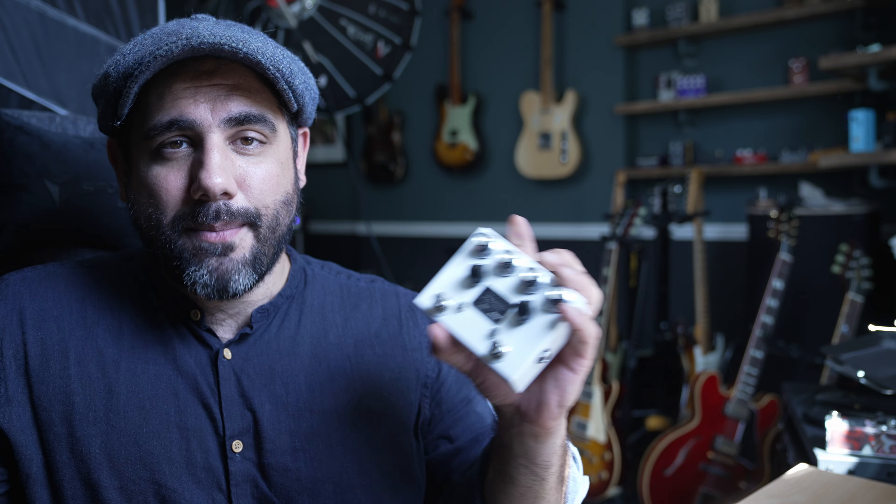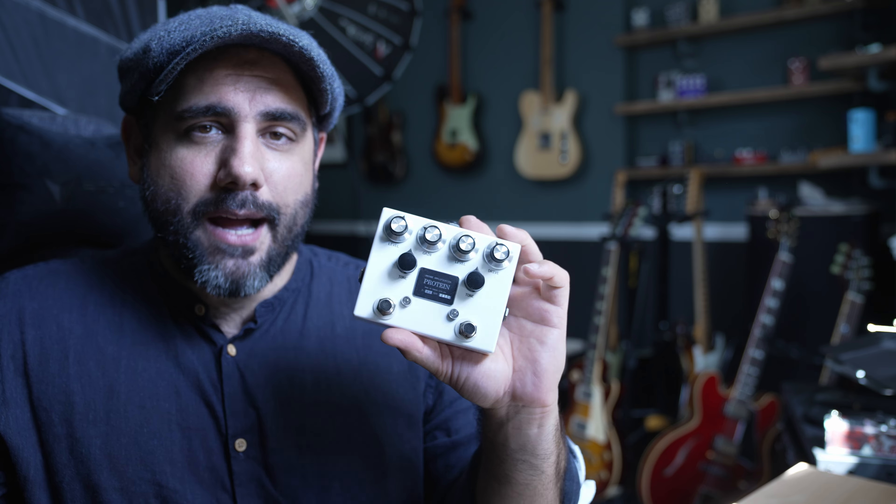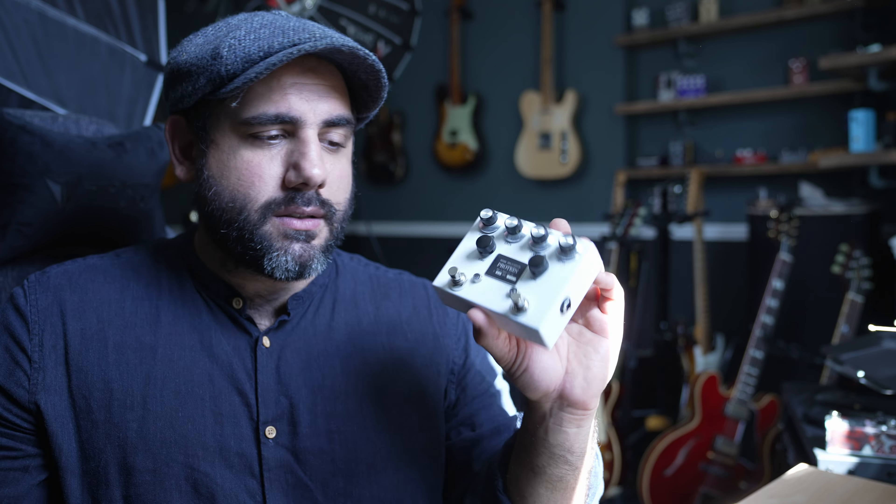Hopefully I'll get the next video out within the next week or so and we'll start to tackle some of those more difficult parts. In the meantime, if you subscribe and comment you'll be in on my giveaway of this Protein pedal — a Blues Breaker and Noble Zodiac 1 style double pedal — available anywhere in the world. When I hit 7,500 subs I'll pull a name out of the hat. See you next time!